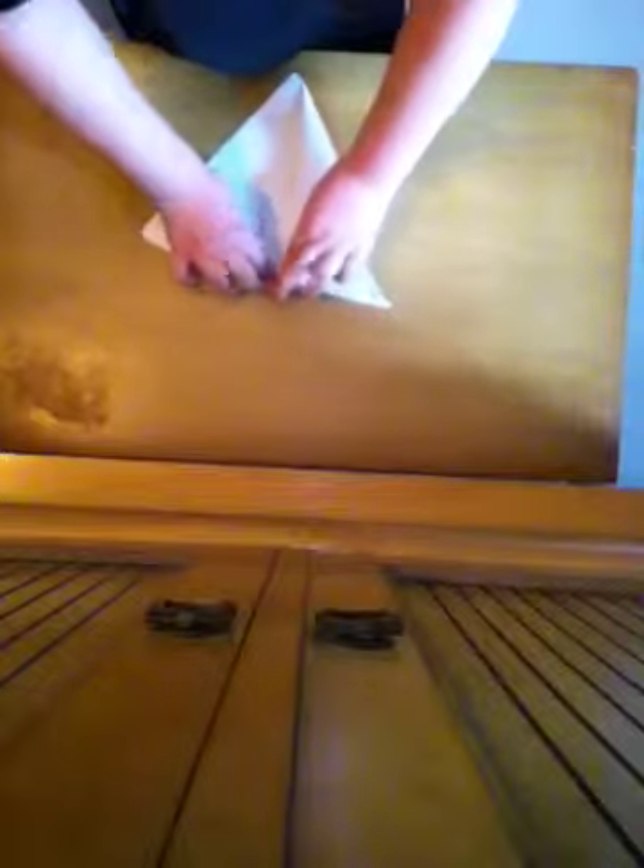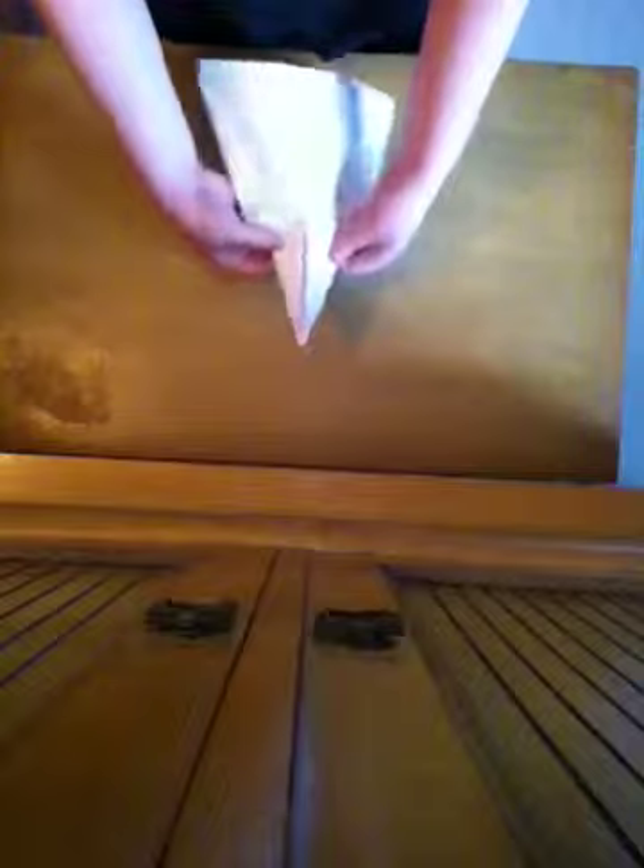These little things you're just going to fold down. Now you're going to push it up forwards like this, and then you're going to make your wings.